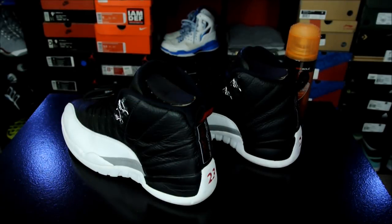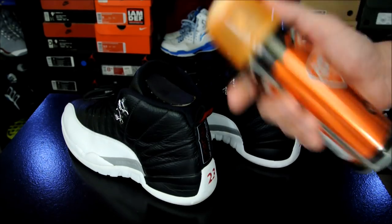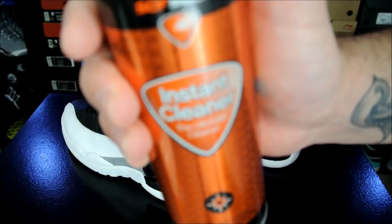Hey, what's up everybody? This is Nightwing2303 from KicksOnCourt.com. Today I just wanted to do a quick video — hopefully it's quick. I'll try to fast forward through a lot of this stuff, but this is on the SoftSole Instant Cleaner.